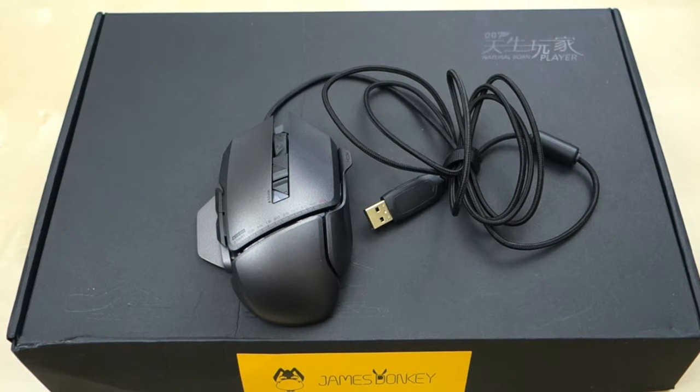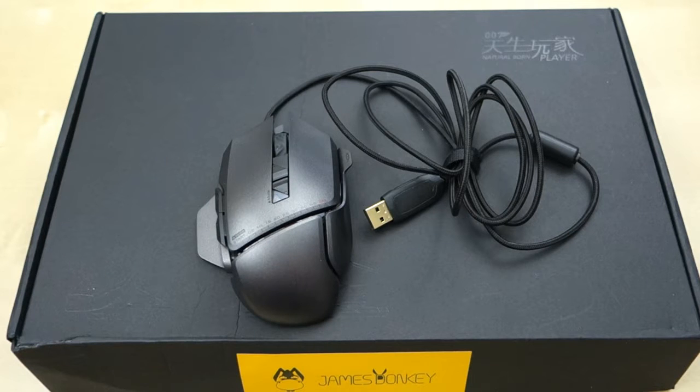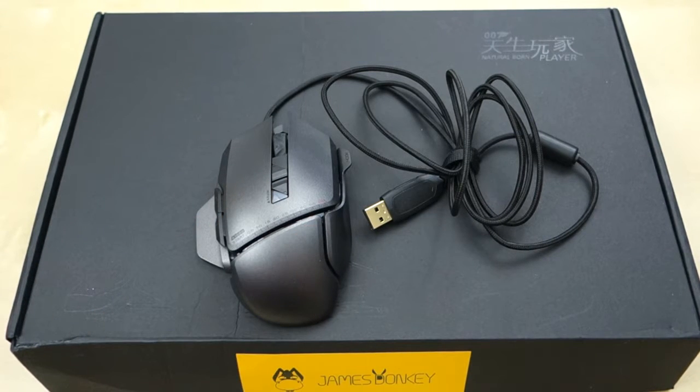Hey guys, it's Johnny Tech Review. Today I have a quick review for you of this James Donkey gaming mouse. James Donkey is a company in China — they make two different mice. This is the latest version; they have a cheaper version that's about $15, and this one is about $50. The first mouse won some international award. I tested that mouse out — it works pretty well, but of course it's a budget mouse so it has some downfalls. You can also check my review on that on my channel.